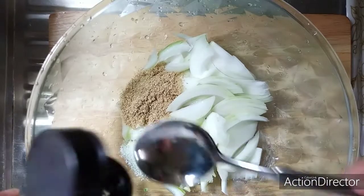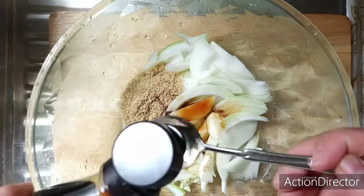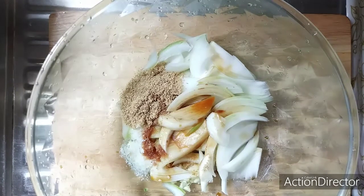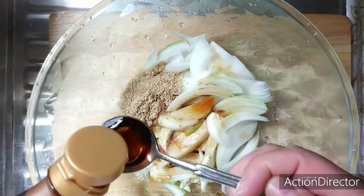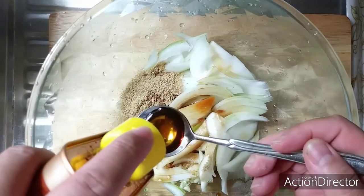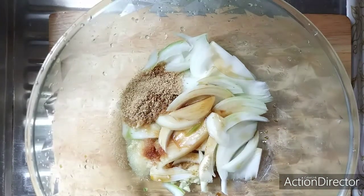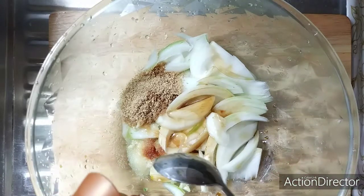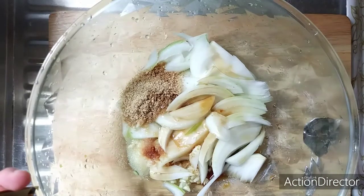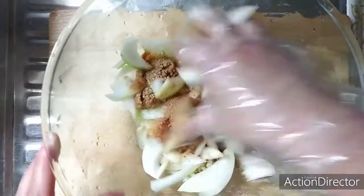Next is three tablespoon of soy sauce and one tablespoon of fish sauce. Two tablespoon of sesame oil. And one tablespoon of sweet syrup. Next is one teaspoon of Tashida, our seasoning. After that, let's mix our sauce.